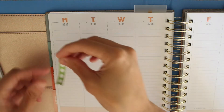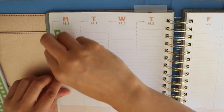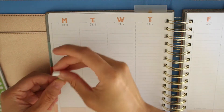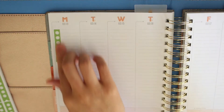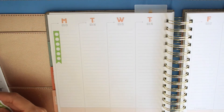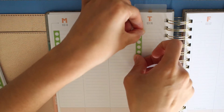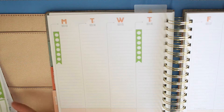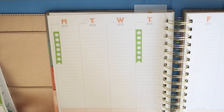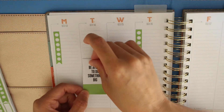First I am going to be laying some of these checklist stickers down. One thing I love about the Mambi stickers is that they fit perfectly in the Inkwell Press, and I really like using them because it makes it a lot more fun. I'm just adding a bunch of these checklists on different days — I add them on Mondays because it's a busy day for me, and Thursdays because I moved my filming to Thursdays. I'm going to be adding a quote sticker right here.